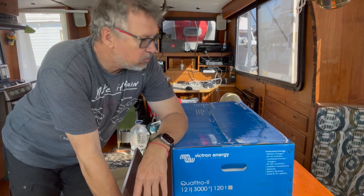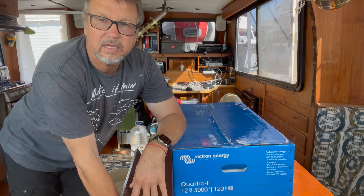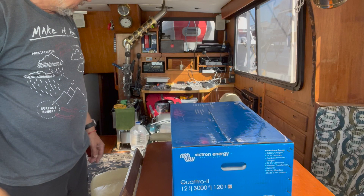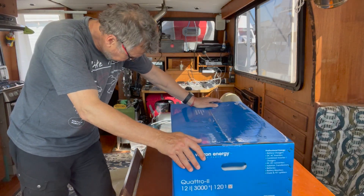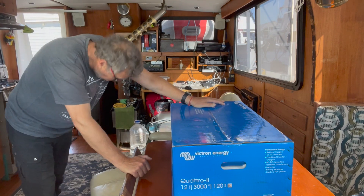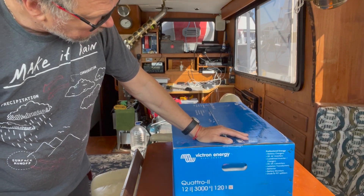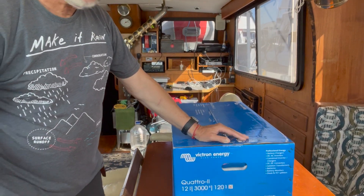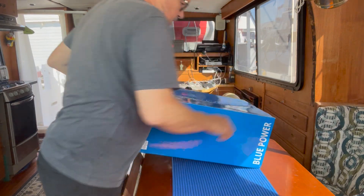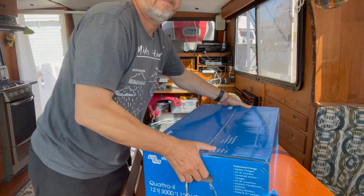I apologize for the little mess in my boat, but we are in the process of doing some upgrades, so it's going to be like this for a couple of weeks until it gets cleaned up again. The Quattro 2 came in the regular blue box. It's quite heavy — the indication on the package says between 21 and 25 kilos, which is about 55 to 60 pounds. It's well packed, though there is a little rip on one side that probably happened during transportation.